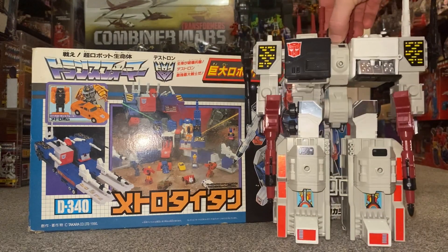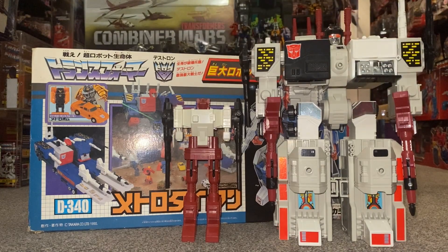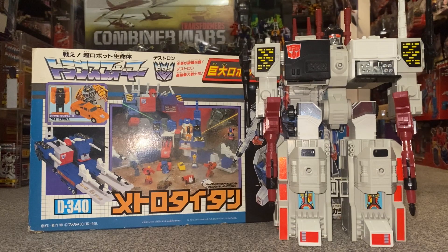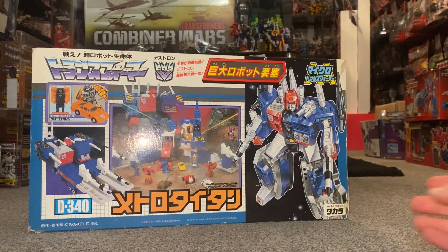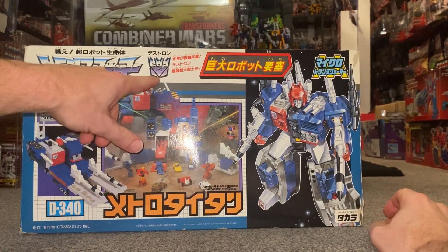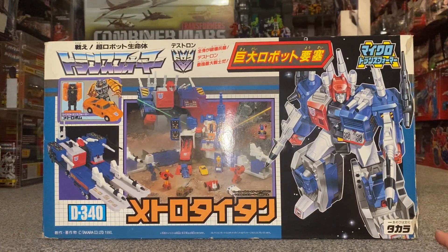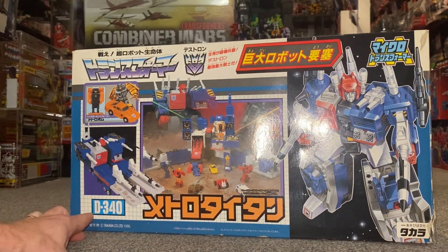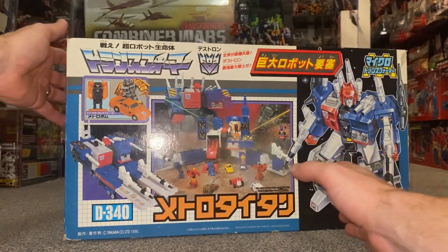We're going to do some comparisons with him and Metroplex and Metroplex's accessories. But first, let's have a look at this beautiful box, the artwork, and the brilliant play scenes they've set up on it. For those of you who aren't aware, his name is Metro Titan - he is the Decepticon or Destron version of Metroplex. In Japan in 1990 they were still continuing with their own Transformers stories, and although it was only one episode, they did have a cartoon for Zone. His reference number is D340, and that D stood for Destron - it came out in 1990 as part of the Zone toy line.